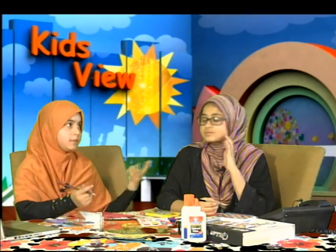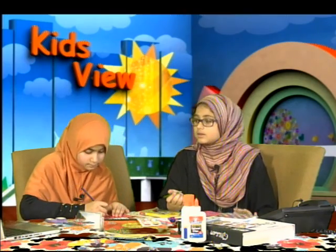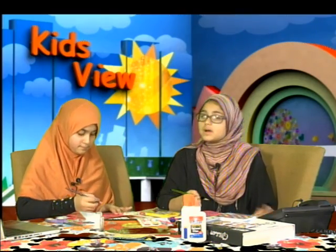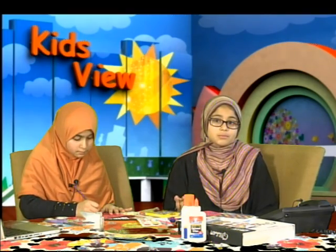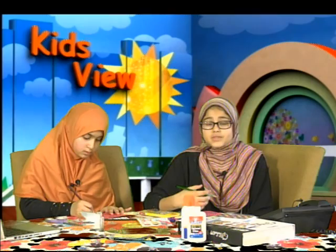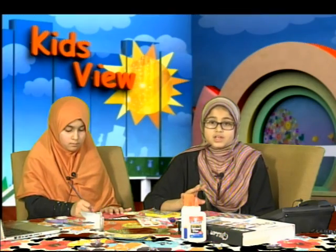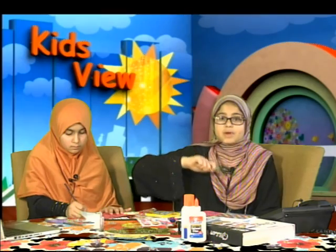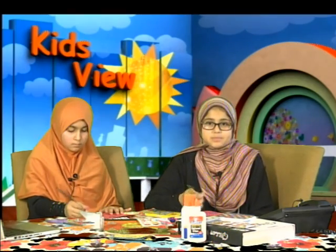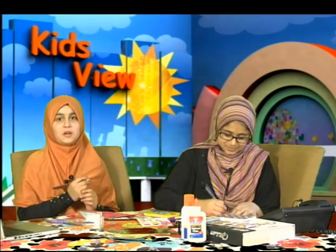What do you usually do on Eid? Usually we spend half the day at my center. After that, we go home and spend a little bit more time with my family and get together with my closer cousins. Usually we have this thing every year — we do a gift exchange where we sit in a huge circle and pass around gifts to anonymous people. It's like Secret Santa, but the Muslim version — like a Secret Eid gift.